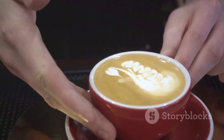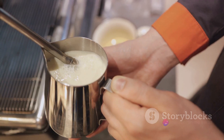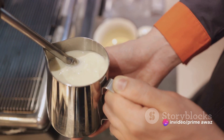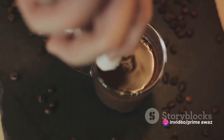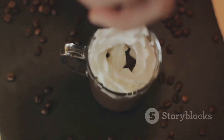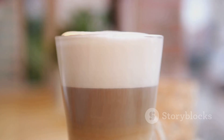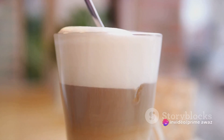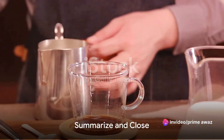Now let's get that milk frothy. You can use the frother on your Nespresso machine, or a separate milk frother. Once it's fluffy and warm, add in your sugar and spices. We recommend using a bit of cinnamon and nutmeg for that classic chai flavor. Finally, combine your frothed milk with the brewed chai. Give it a good stir to mix everything together. And voila, your homemade chai latte is ready. That was a breeze, wasn't it?